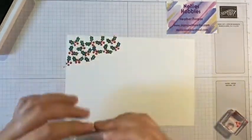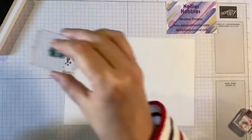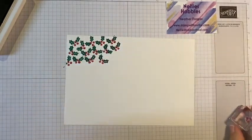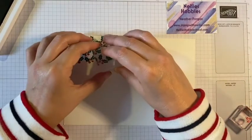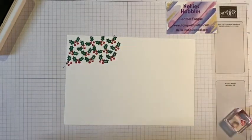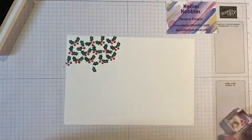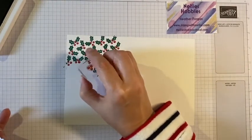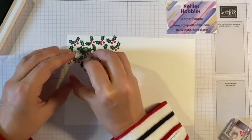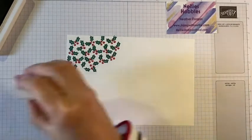So once you've had a look at my video or read my blog, please make sure that you follow the links. And if you follow my blog you will know that I share their projects. Bear with me whilst I finish stamping all of these lovely leaves and fill up this piece of paper.